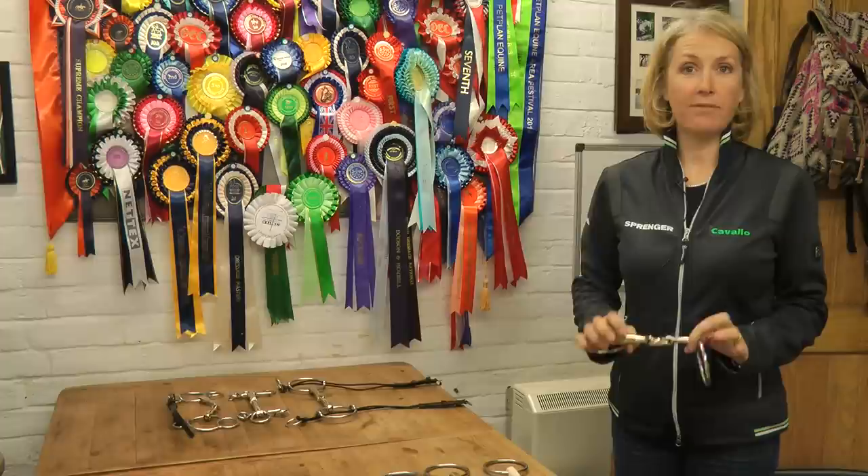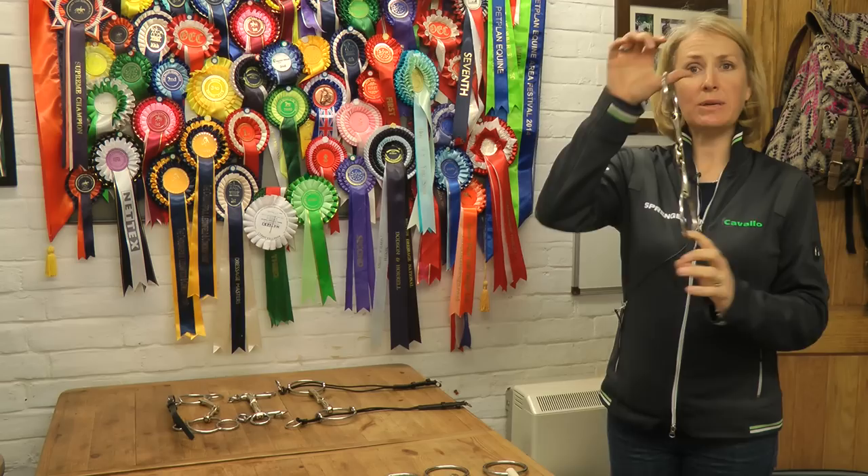The horse has a very sensitive mouth, so picking the correct bit for your horse is very important. My first choice of bit, if I have a new horse on the yard, a young horse I don't know at all, would be the KK Ultra.